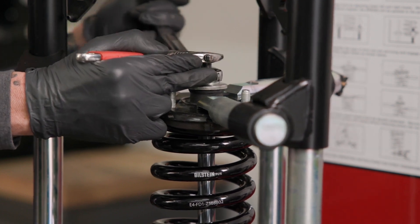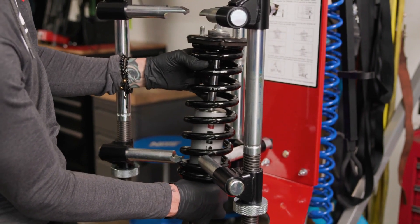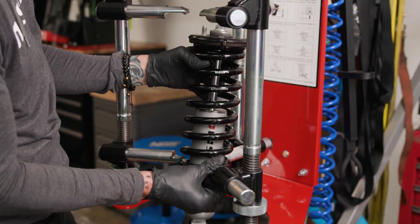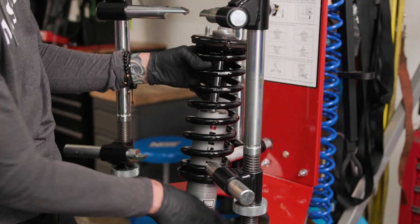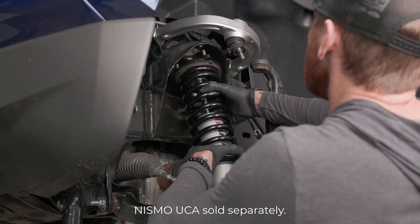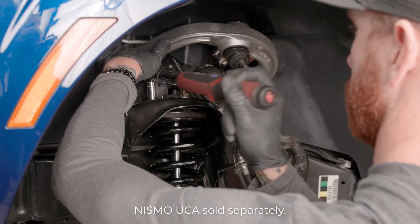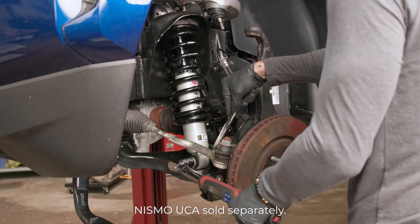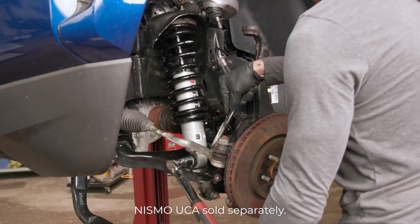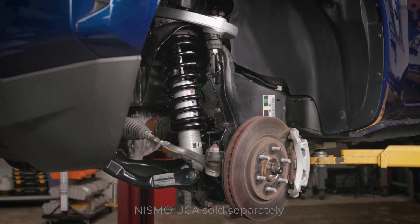Do not use an impact gun to tighten this nut. Rotate the shock so that the lower mount is aligned with the upper mount studs. Slowly release the spring compressor while ensuring that the lower shock mount remains aligned with the upper mount studs. Install the assembly onto the vehicle and tighten all fasteners to the vehicle manufacturer's specifications: 22 foot-pounds on the top nuts and 98 foot-pounds on the lower nut. Check the wheel alignment and if necessary adjust to the manufacturer's specifications.